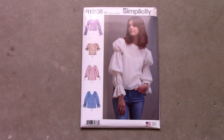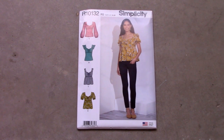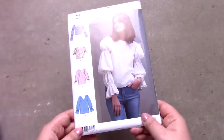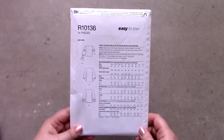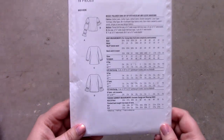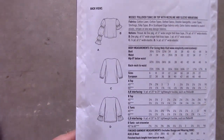The first two patterns in this haul are R10136 and R10134. Both patterns are top patterns that are new to spring 2019. Although I'm very unsure if I will like the patterns, I'm very hopeful I can make a top that I will enjoy wearing.